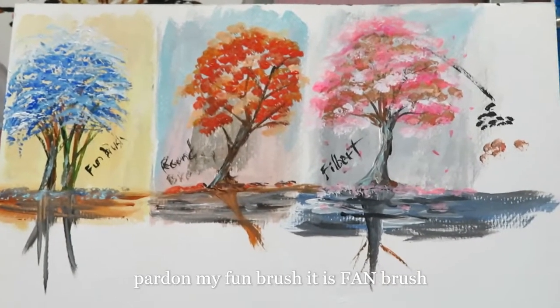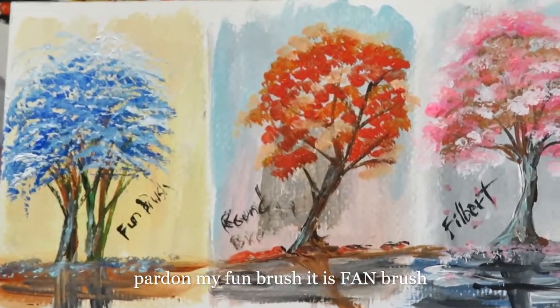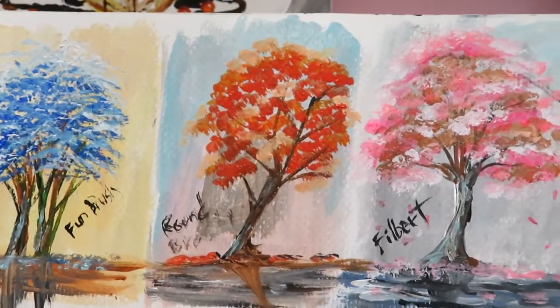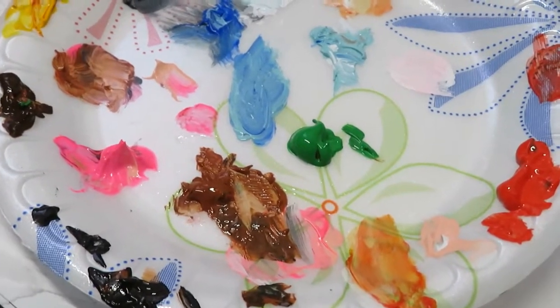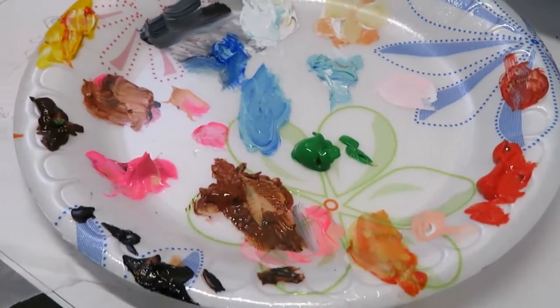I'm using canvas paper on this one, but you can use a regular canvas and paint different trees on different canvases to practice. Here are the products we just did — the blue tree, the red tree, and the pink one, using different types of brushes. Here are the colors we used: black, burnt umber, sienna, rose, yellow, cobalt blue, ocean green, cadmium red, portrait pink, and titanium white.